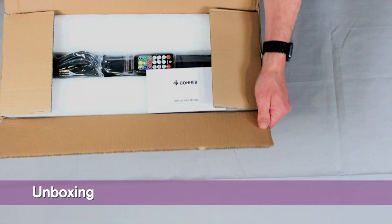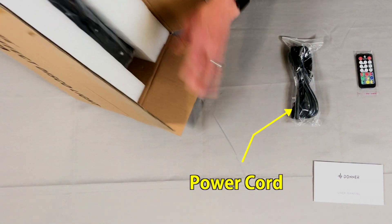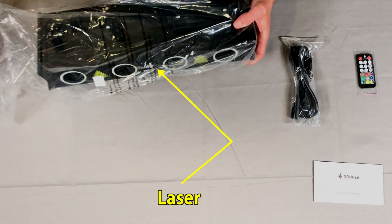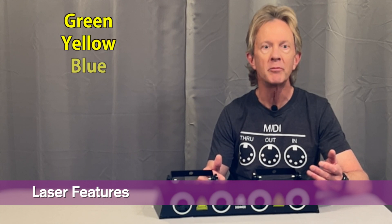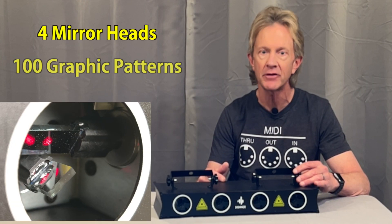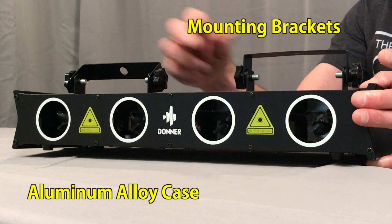This laser comes with a small instruction manual, this little remote, the power cord, and the unit itself. This is a four-beam laser with individual green, yellow, blue, and red DPSS laser diodes that are directed past four rotating mirror heads to make more than a hundred different graphic patterns. It's all built into this aluminum alloy case with these adjustable brackets on the top for hanging from a truss or T-stand.